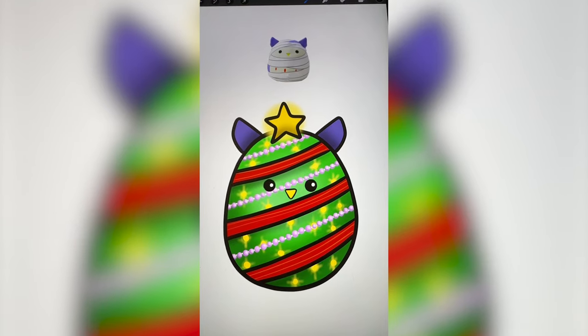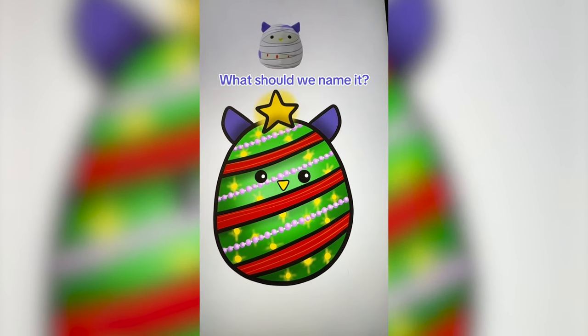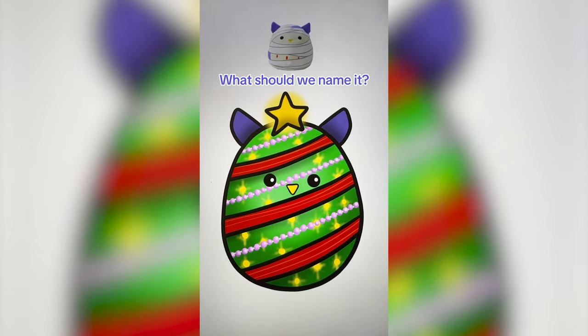And here's the final result. I love how it turned out. It definitely looks like a Christmas tree, but also still like a mummy. Let me know what you think we should name it in the comments.